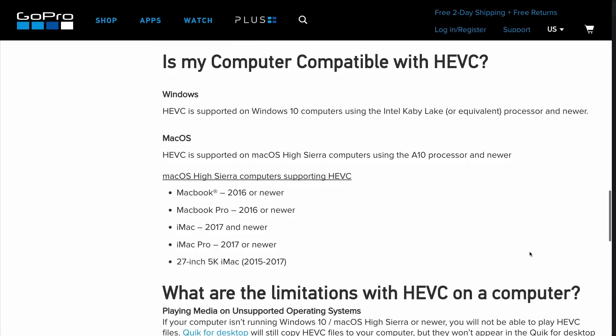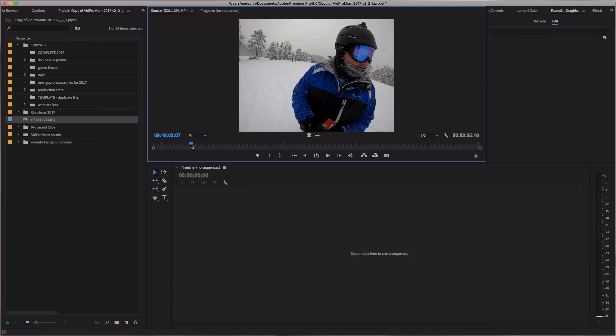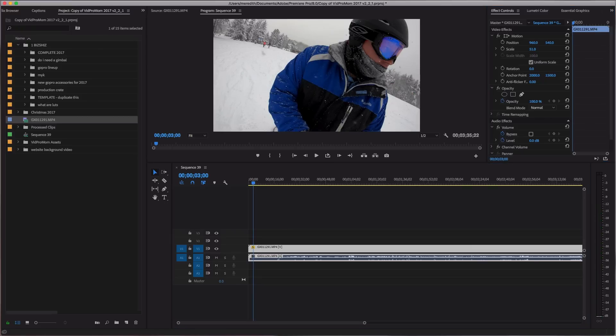If you have Windows 10, it probably won't be a problem for you either. If you're on a Mac, the GoPro website says you need a MacBook that's 2016 or newer. Mine is a 2015 and I updated it to macOS High Sierra — I could play the H.265 file, but when I imported it into Premiere Pro I got a warning and had to download a special thing to edit the H.265 file. You may run into that regardless of your operating system, depending on what software you're using, because the software has to be compatible as well.